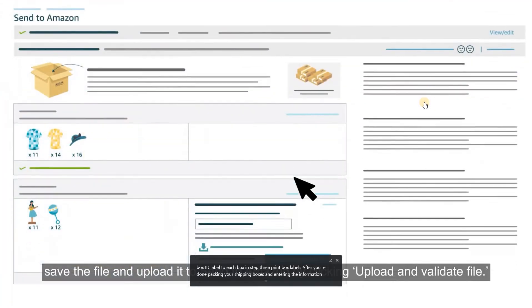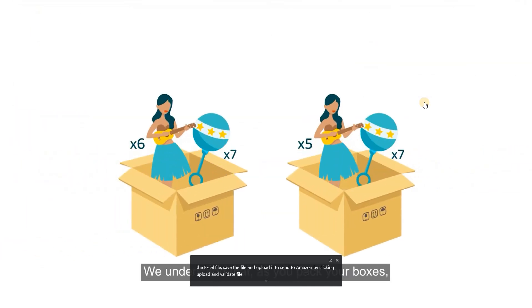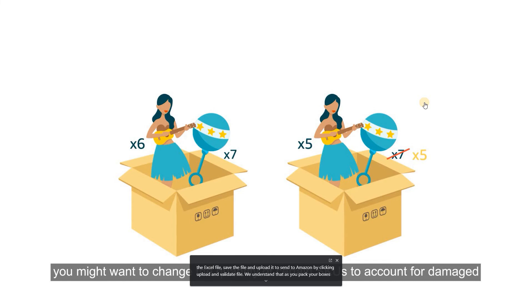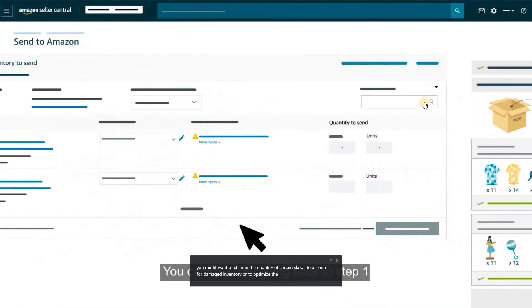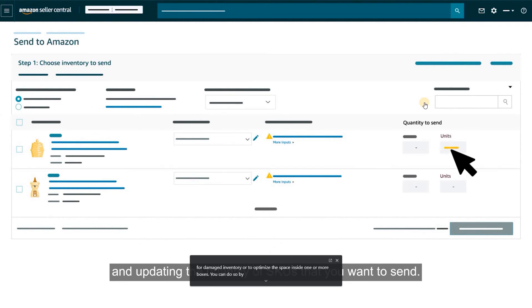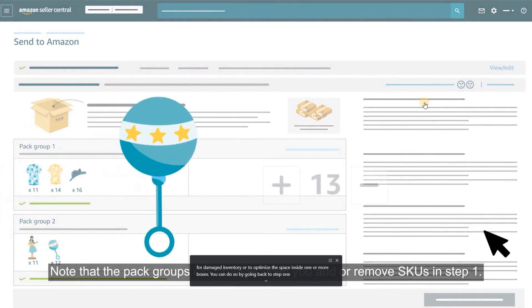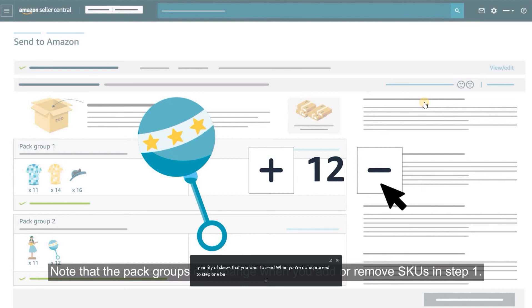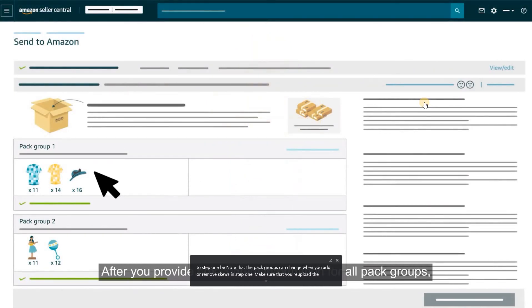After you're done packing your shipping boxes and entering the information in the Excel file, save the file and upload it to Send to Amazon by clicking Upload and Validate File. As you pack your boxes, you might want to change the quantity of certain SKUs to account for damaged inventory or to optimize space inside boxes. You can do so by going back to Step 1 and updating the quantity of SKUs. Note that the pack groups can change when you add or remove SKUs in Step 1, so make sure you re-upload the box content information for updated pack groups.